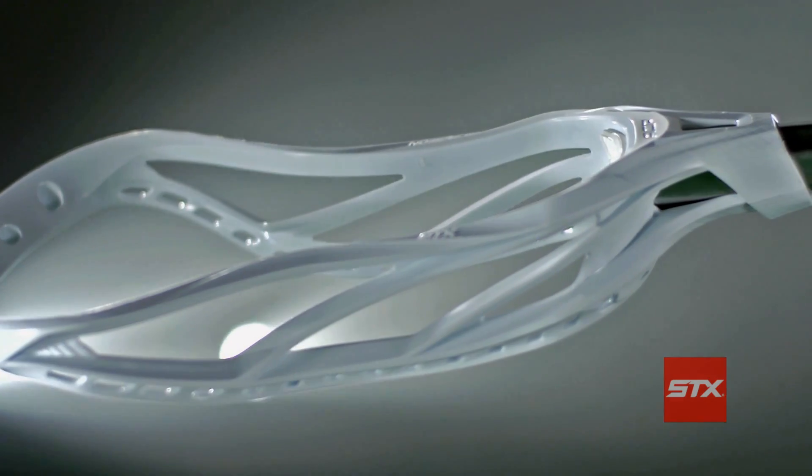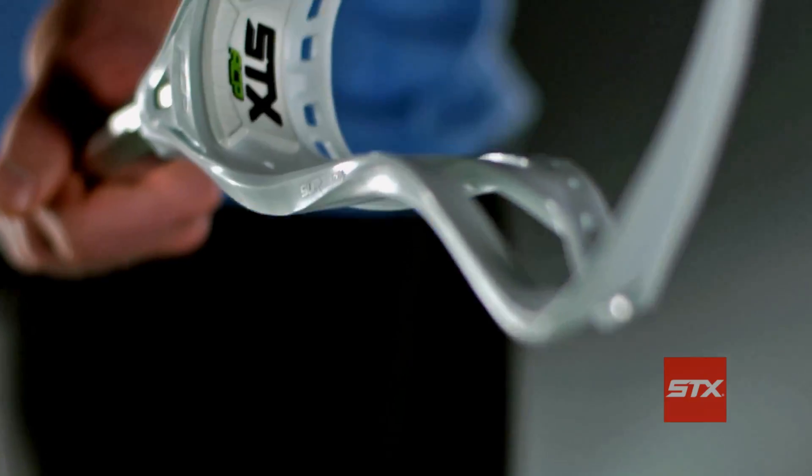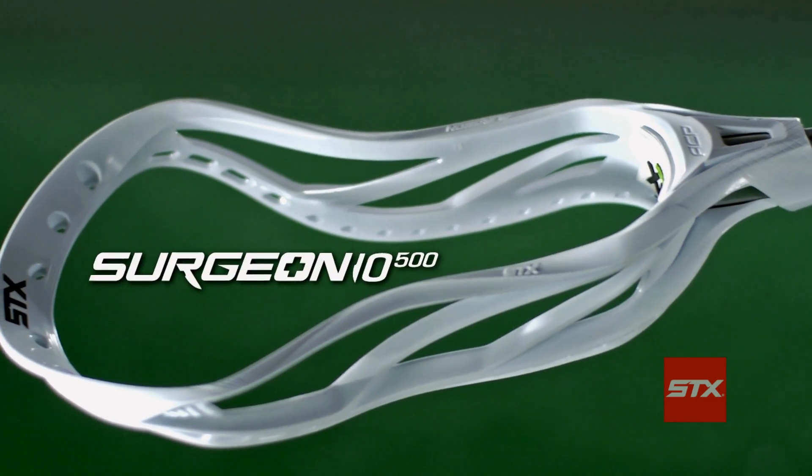The Surgeon 500 heads are definitely targeting that advanced attackmen, that surgeon style player that really wants to have accuracy and control as well as precision. Attackers, dissect the game with the lightest heads in the STX line, the Surgeon 500 and Surgeon 10 500.